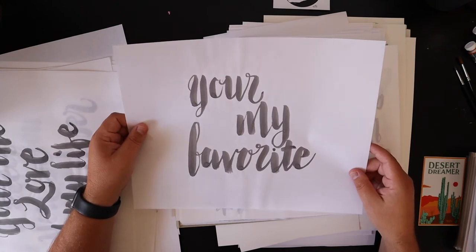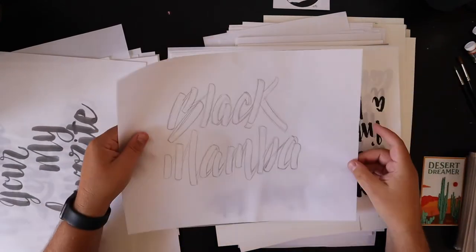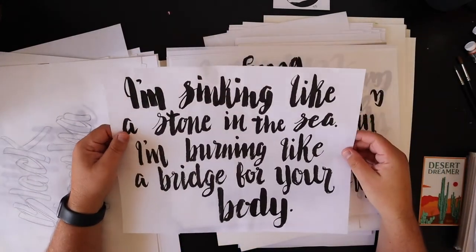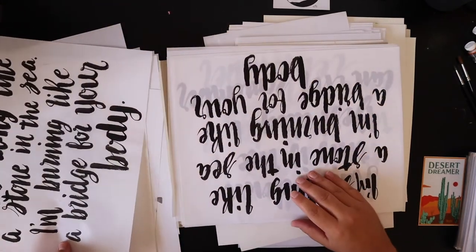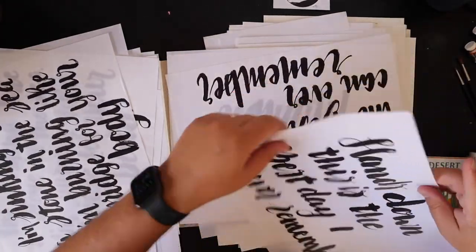'You Are My Favorite.' 'Black Mamba.' These are Brand New lyrics — 'I'm sinking like a stone in the sea, I'm burning like a bridge for your body.' That's from Brand New, one of my favorite bands. Did those a couple times.